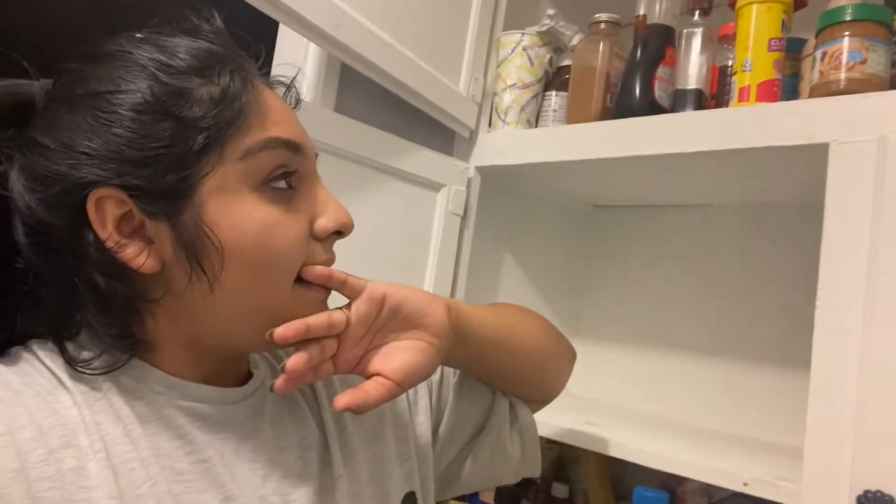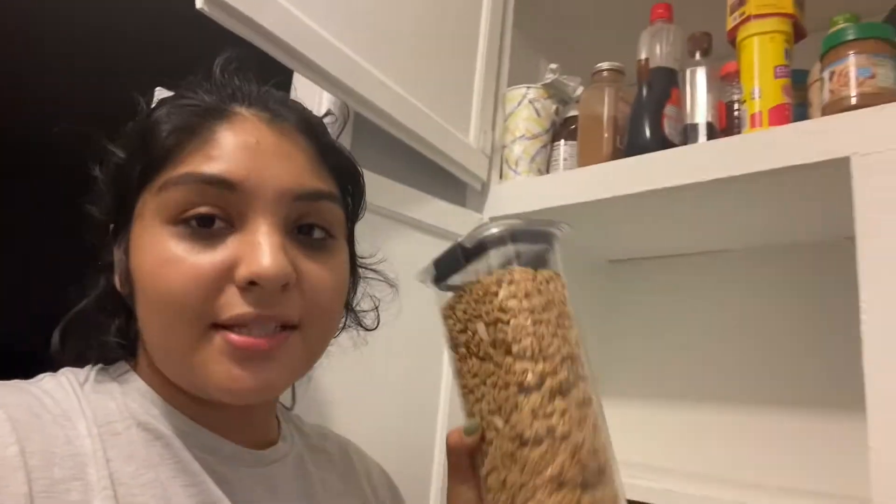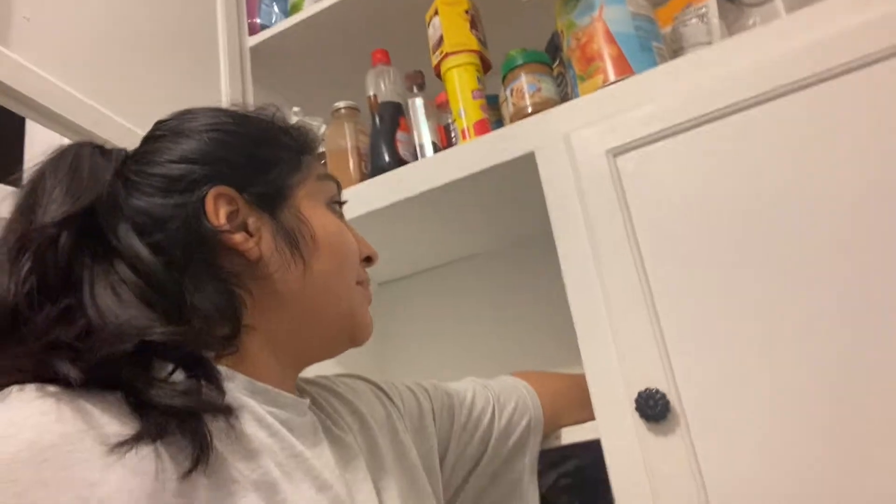A lot of you guys were asking how I clean or how I'm planning on organizing the pantry. Basically, I'm still not going to 100% keep these containers because these were my previous ones. I'm going to use these temporarily until we're able to 100% do the pantry. It's slowly but surely going to get together. Right now I'm just putting things as I could fix them because we obviously are not stable enough to do 100% things. These are just wants, not needs.